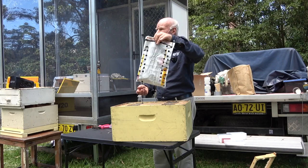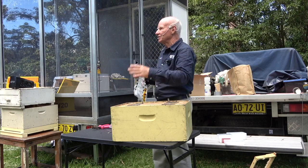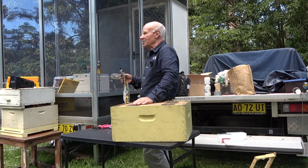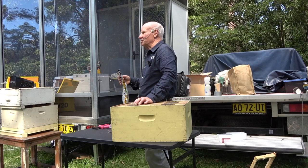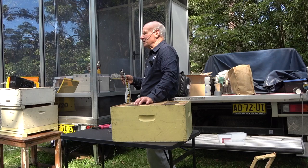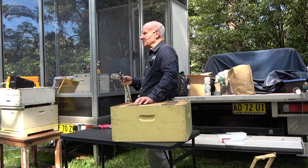Does inbound pollen stimulate the queen to lay? Yes — if there's no pollen coming into the hive, the queen won't lay. I've seen hives full of honey and no brood in winter on a plant called mugger ironbark, because the bees keep collecting and collecting, there's no room for brood, no pollen coming in, so the queen stops laying and the hive dies out full of honey. That's possible.